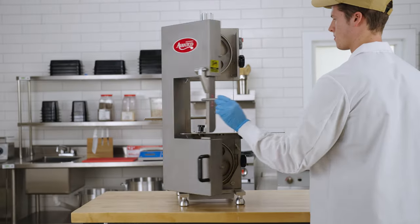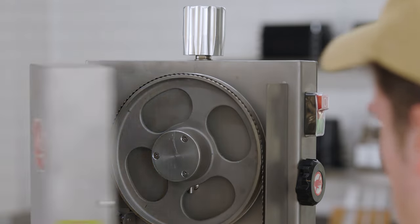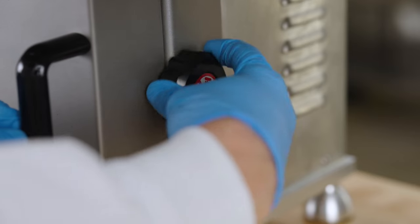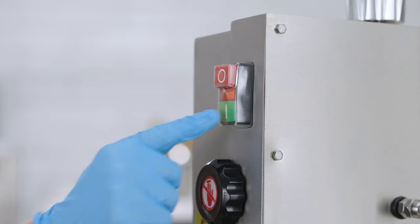Before using the saw, ensure the blade rests properly on the pulley. Close the door cover and turn the wheel control knob counterclockwise. Plug in the saw and turn on the green switch to start the machine.